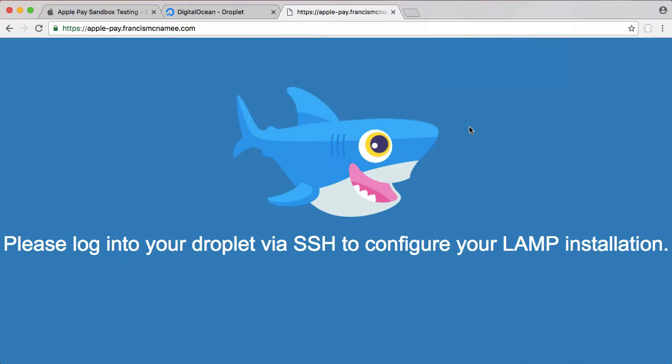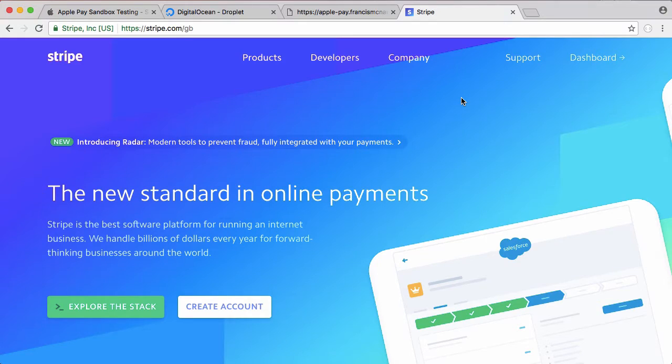Normally to use Apple Pay you have to have the paid Apple Developer account, which is $100 per year, because you need to tell Apple who you are before they let you use Apple Pay. But we can do it for free if we use Stripe, a payment provider. Not only does it mean Apple Pay is free to set up, it also makes it much simpler — we don't have to set up all the server-side things ourselves, which would be quite complicated. Stripe makes it extremely easy in a couple of minutes.